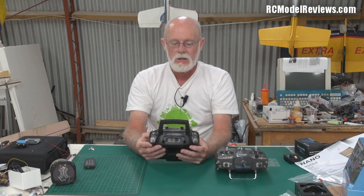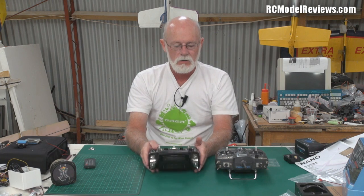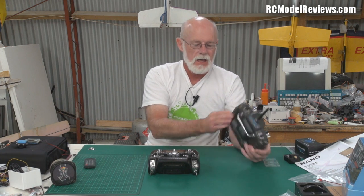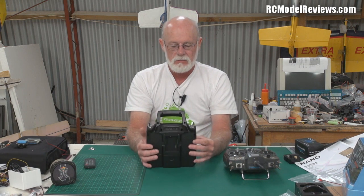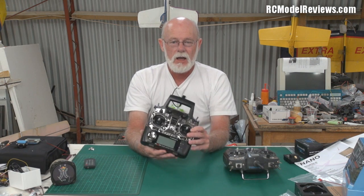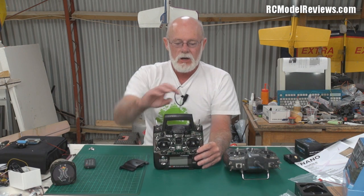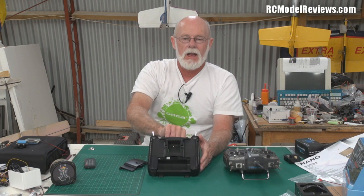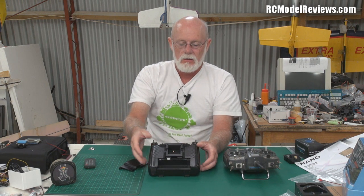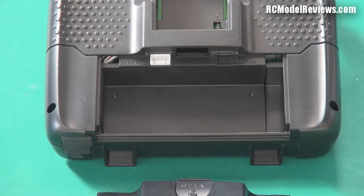For simulator use, this will be much better than the old one, which only had the JR connector and required you to remove the module before it would work. The LCD is backlit. For the battery, the old one uses an eight-cell AA holder, but this one comes with nothing — the instructions say to use a 3-cell LiPo. Turnigy has made a special LiPo just for the radio with over- and under-voltage protection.